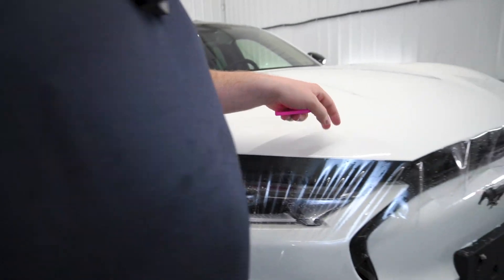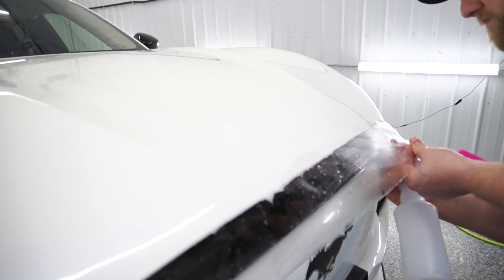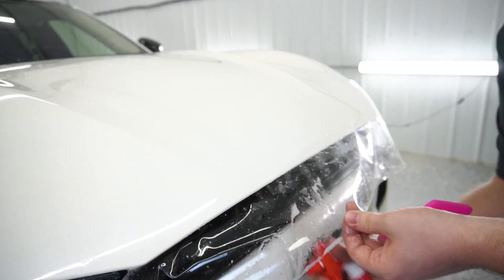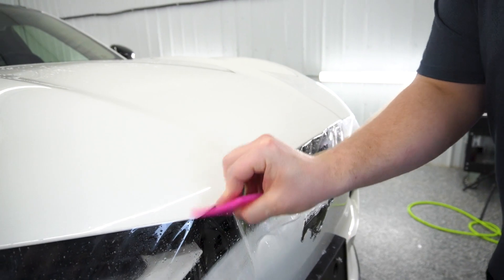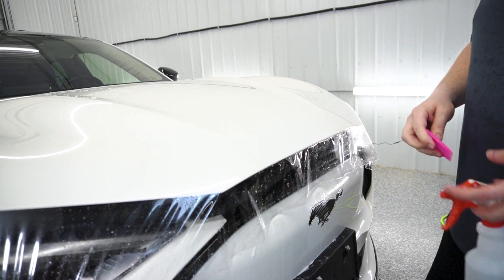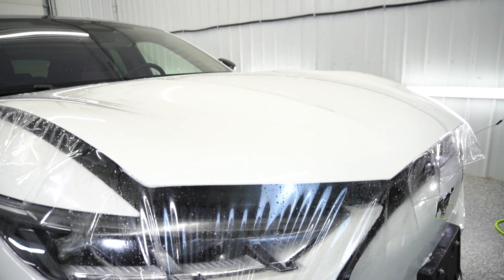Now the last thing we're going to do is squeegee the front here. The last thing I want to do is grab a rag, dry the hood off, and then go over everything one last time.